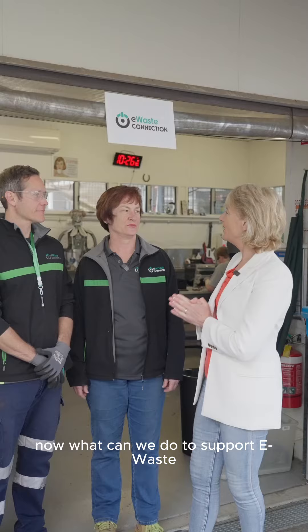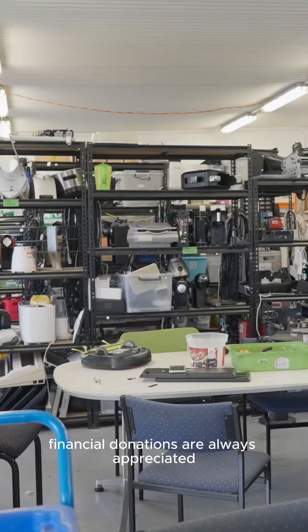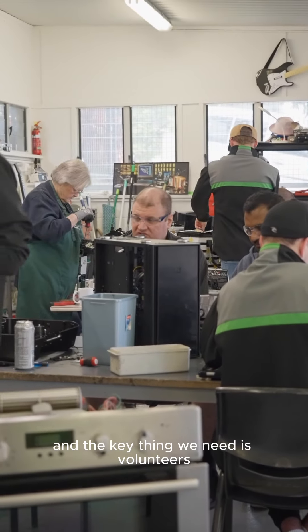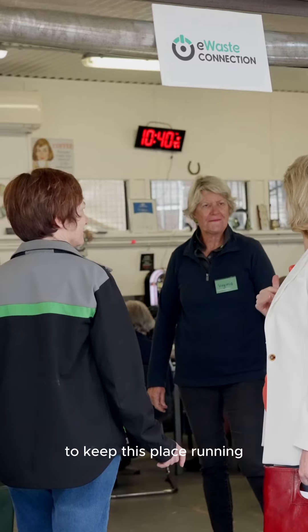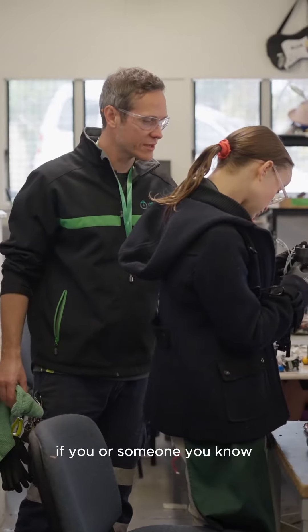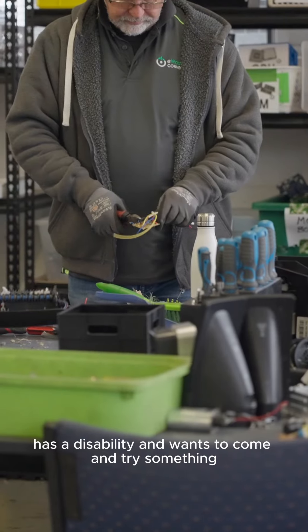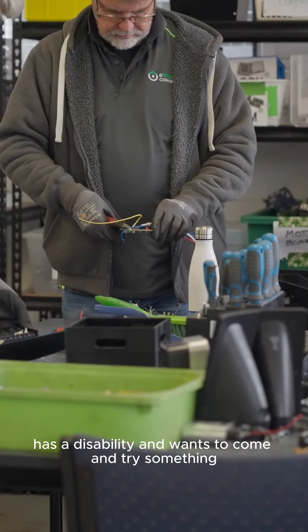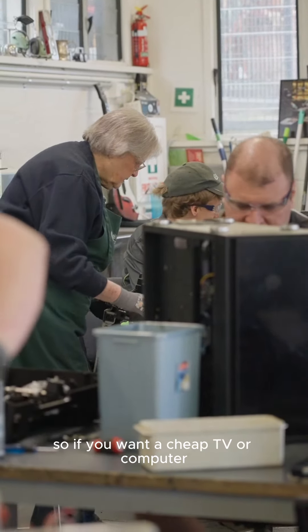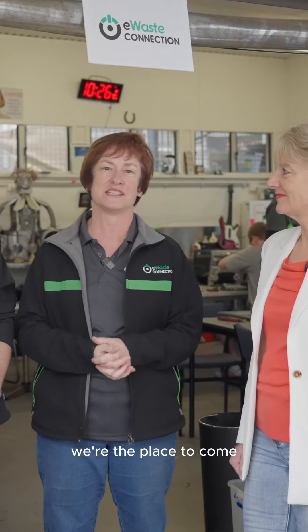Now what can we do to support eWaste? First of all, financial donations are always appreciated. But more than that, drop your eWaste here. The key thing we need is volunteers to keep this place running — no experience necessary, all on-the-job training. If you or someone you know has a disability and wants to come and try something meaningful and fun, come in. And remember that we do sell secondhand stuff, so if you want a cheap TV or computer, we're the place to come.